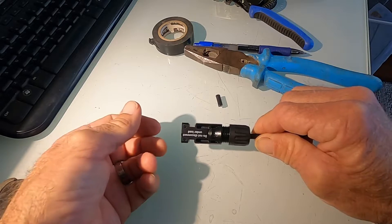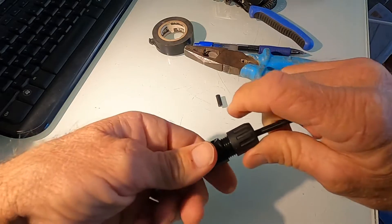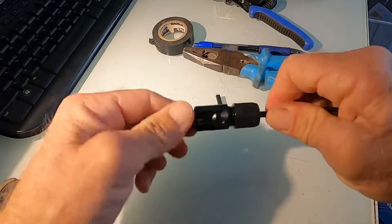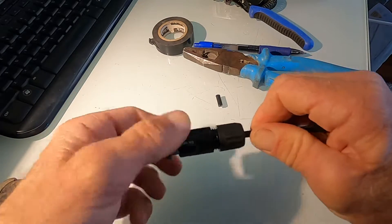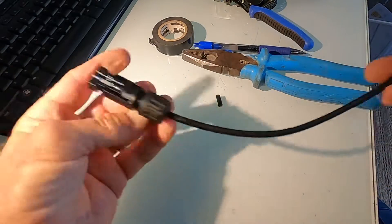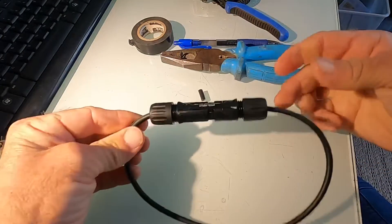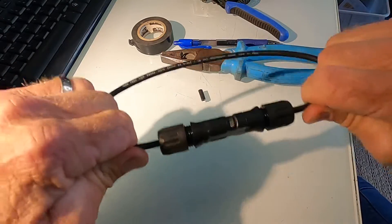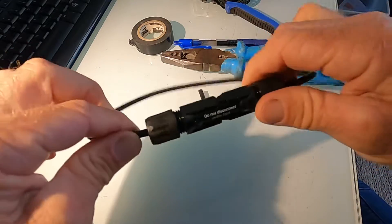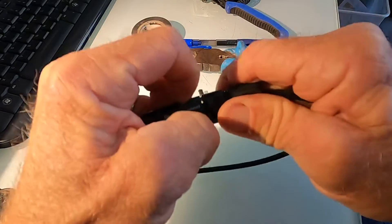Once that's done, slide on the female part — you'll hear a little click, make sure it's in properly. Then tighten up the gland, and check that it won't spin on the cable. If it spins, you haven't tightened the gland enough and you'll get water ingress. The male and female just plug together like that — a perfect joint. You can pull it as hard as you want, there's no way it's coming apart, no water getting in. It's going to stay in service for years and years.